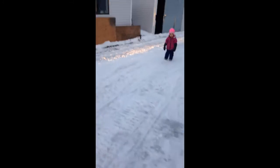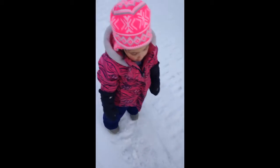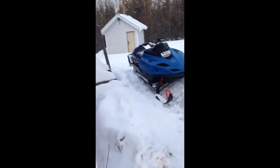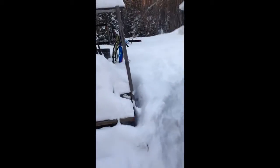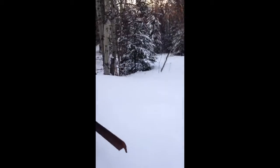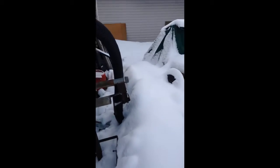All right. Got my shovel. Here we go. I wonder how well this is sitting in the snow. If I can stir it up here.